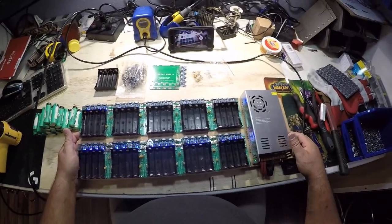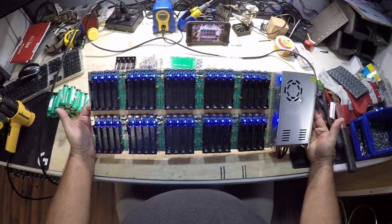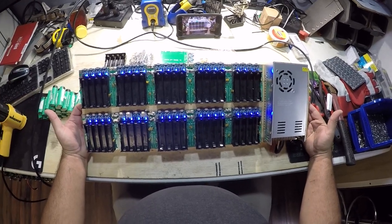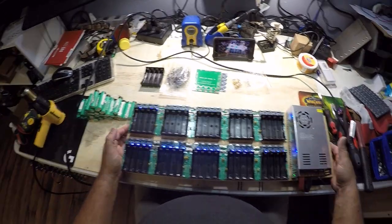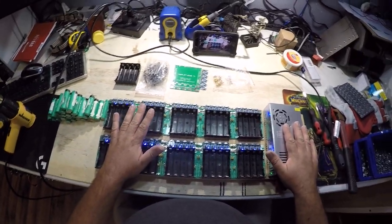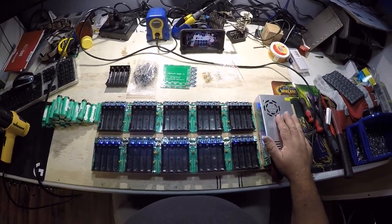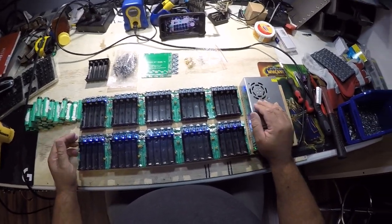I thought I would do a quick little video on my 18650 charger board I built. This allows me to pre-charge 40 batteries at a time before I put them through their testing. I like to charge them all the way up — they're not super consistent, charging to 4.12 or 4.2 volts sometimes — but this is a pre-charge before I test, so I'm not critical about that.